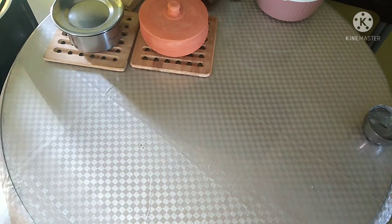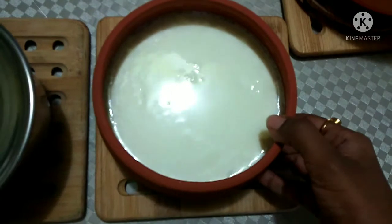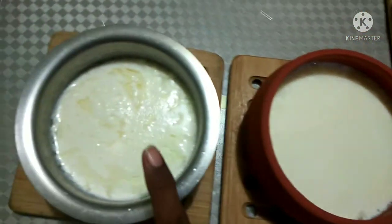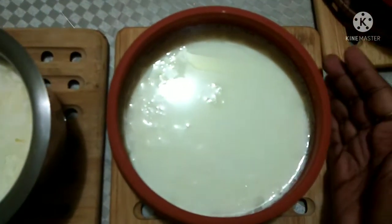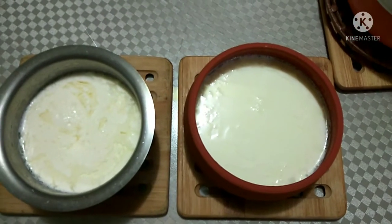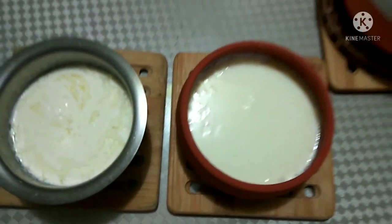It's 7 to 8 hours now. Let's open and check. You can see our yogurt in this is good and well set. And you can see the one in the regular pot — did you notice the difference? This one has some water because it's a little sour right now. But the one set in the mud pot, the clay pot, is perfectly set. This is the difference I wanted to show you. I hope you enjoyed my video today. Please let me know in the comments. Thank you for watching on Disha Talk.